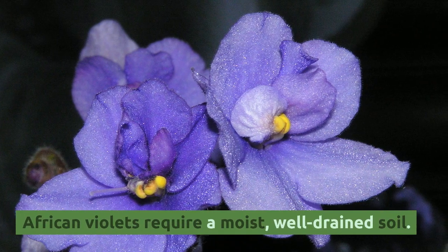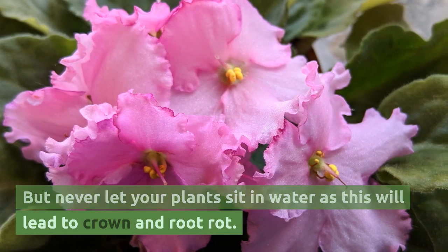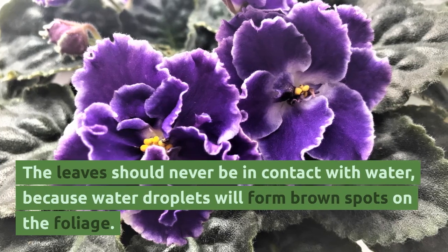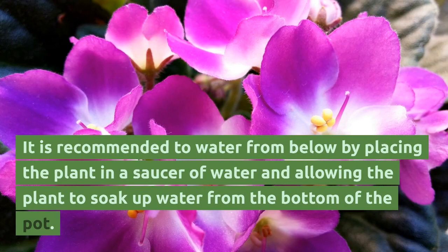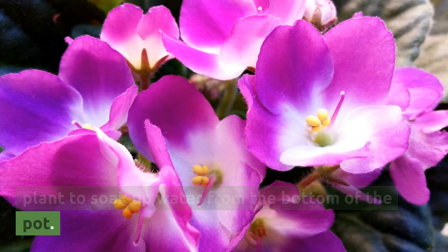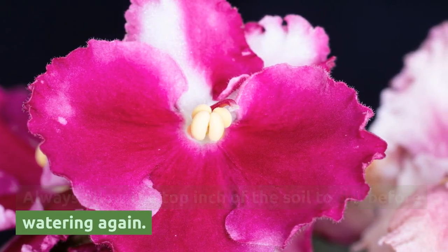African violets require moist, well-drained soil, but never let your plants sit in water as this will lead to crown and root rot. The leaves should never be in contact with water, because water droplets will form brown spots on the foliage. It is recommended to water from below by placing the plant in a saucer of water and allowing it to soak up water from the bottom of the pot. Always allow the top inch of soil to dry before watering again.